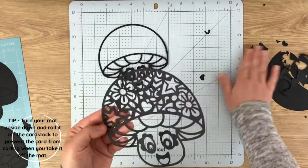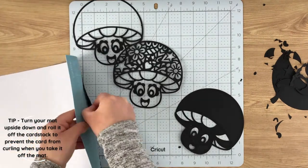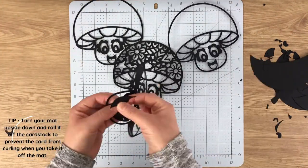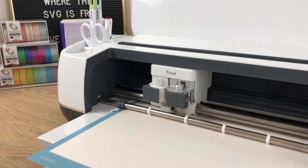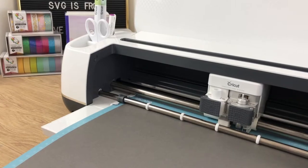What I do is turn my mat upside down and roll the mat off the design so that it doesn't curl your cardstock — it's the same for vinyl, and you'll always do it that way. Place your sticky side down and then peel off your design. Then it's just a case of cutting out all the other parts.